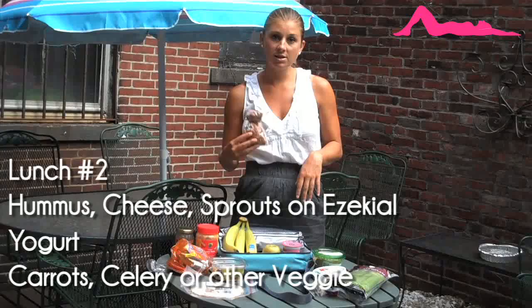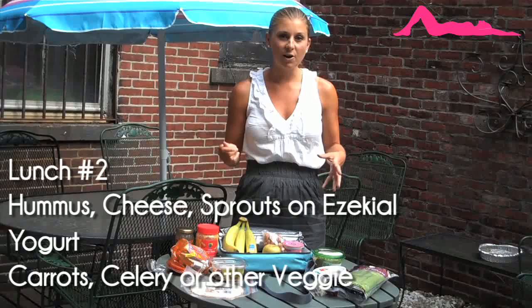And lastly, another vegetarian idea: you can make a sandwich with some hummus and some cheese on Ezekiel bread. Again, you might need some extra protein, so add some nuts, and add some yogurt if you're not vegan. You also want to add some vegetables so that you have good vitamins in your lunch.